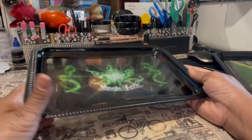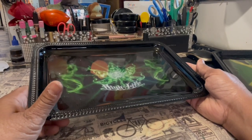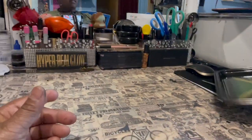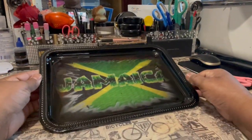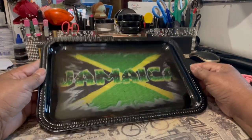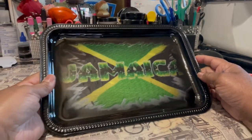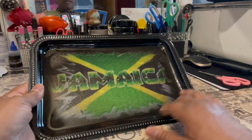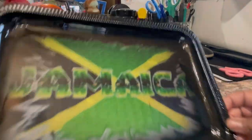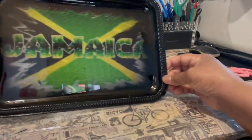So this is my DIY picture rolling tray part two. And then I did Jamaica, because my husband is from Jamaica, so I always try to include Jamaica. He has a lot of friends that obviously use rolling trays. You see how the black is blended in — you can't see the paper, where the paper begins or where the paper ends. That's how it looks.